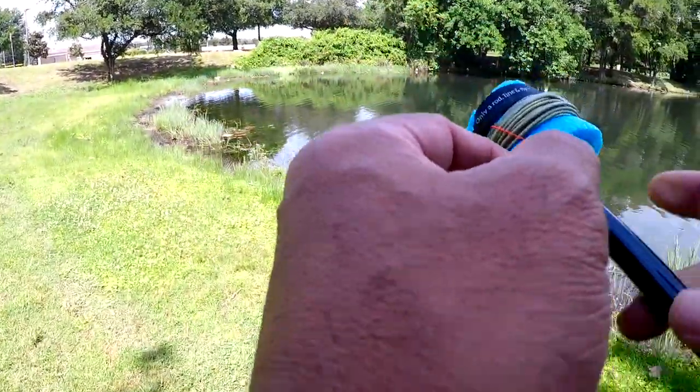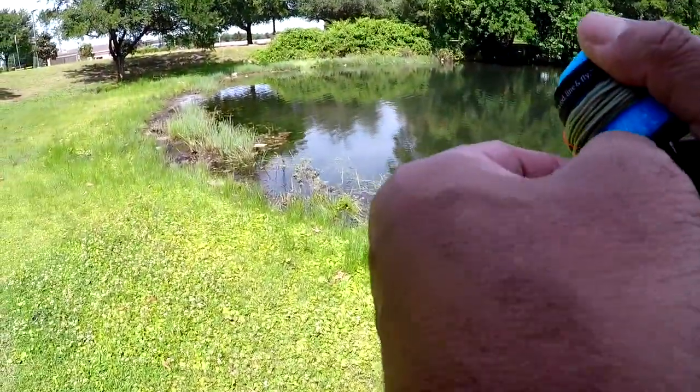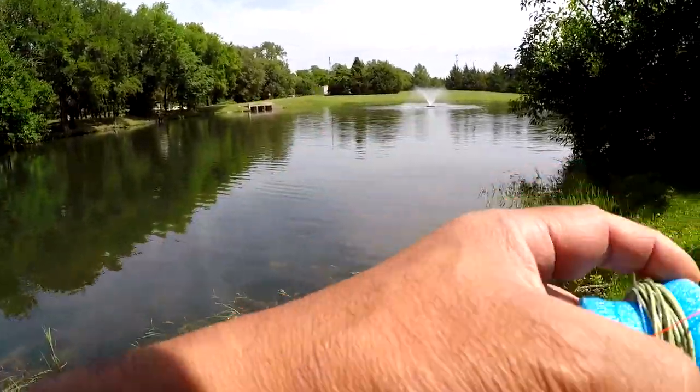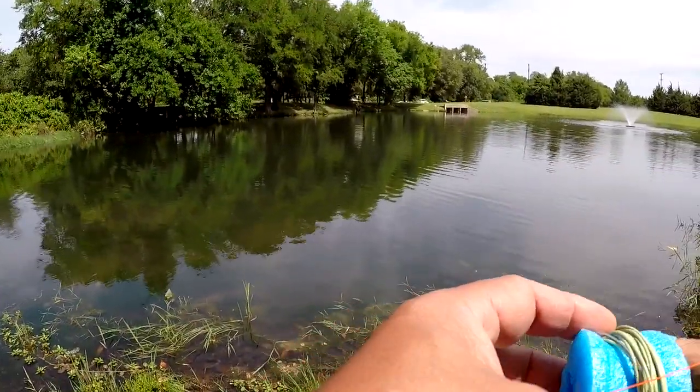Okay, here we are. I'm going to try this Tenkara rod. Just get everything undone here shortly, and we'll be ready to go. We're going to use a foam grasshopper.